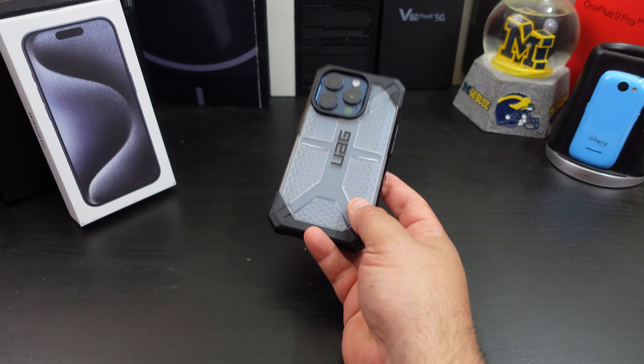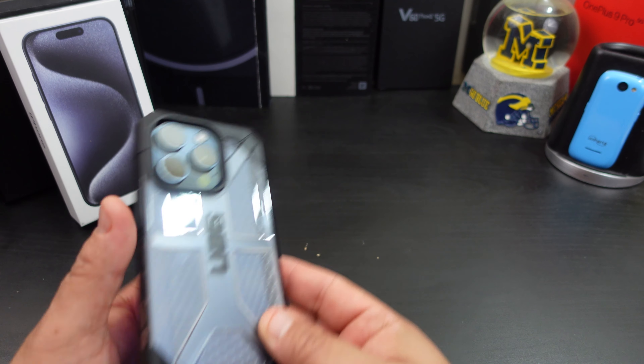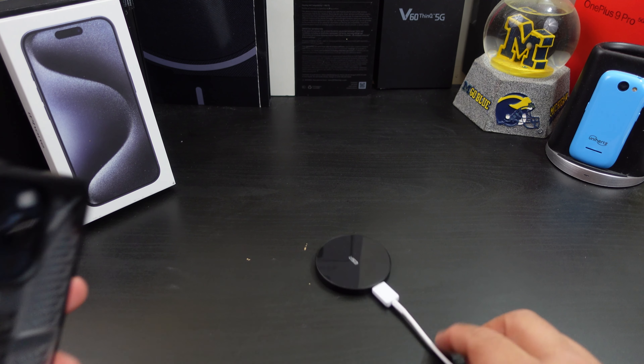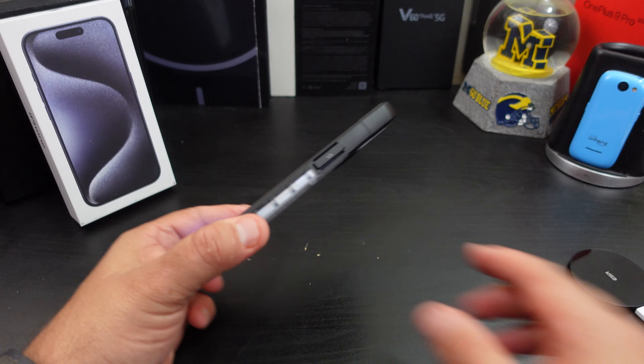I like the drop protection. Can you wireless charge? I don't think you'll have a problem — this is almost becoming a moot point, I say it in almost every video. But as you can tell, you can wireless charge without any issues on this case.